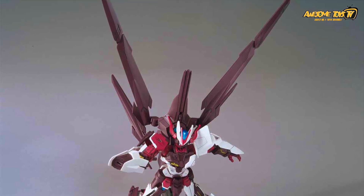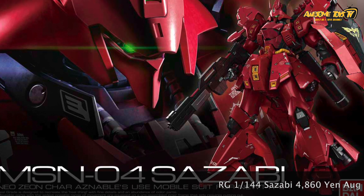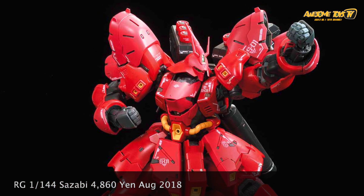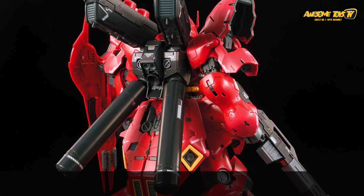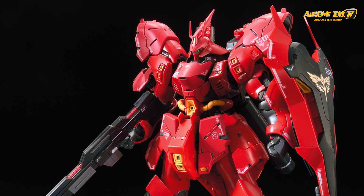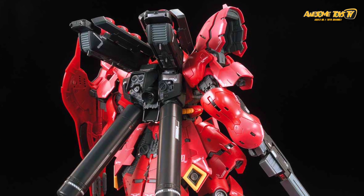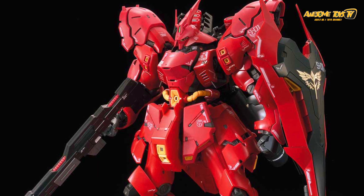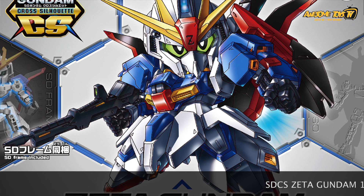Overall the Astray No Name kit looks great, but in terms of poseability and articulation it's a horrible mess — buy it, but don't pose it too much. The other big release in August was the RG Sazabi — the monster of all Real Grades, one of the biggest RG kits ever. We actually bought it but haven't assembled it yet because the box size shocked me. One notable feature is the size and decals. There are also a lot of third-party etching parts to make your RG Sazabi stand out.